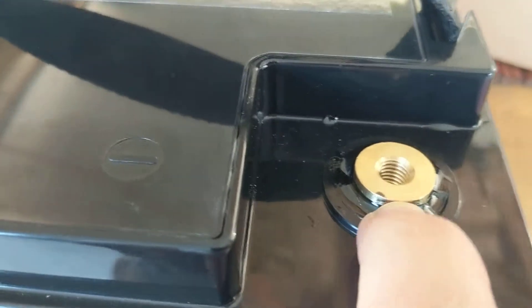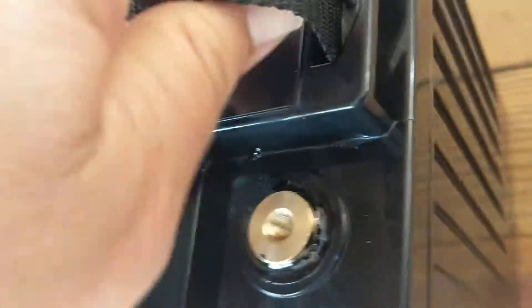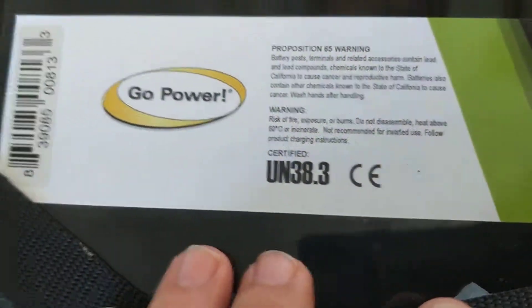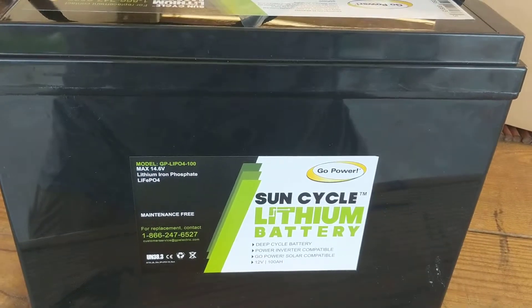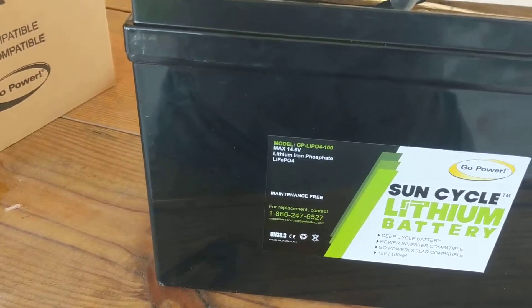They are coming out with — this is the 100 amp hour model — and there will be, I believe, a 250 amp hour model that will hit the market here shortly. I wanted to show you the posts. I think they do this partially for shipping, as these things have to ship a special way, but it probably also makes them a little safer. The posts screw in and the nuts come with it, along with this nice strap — just a typical setup for the battery. Everything seems pretty normal except this battery should provide much better power over a longer life than a traditional AGM or deep cycle marine.